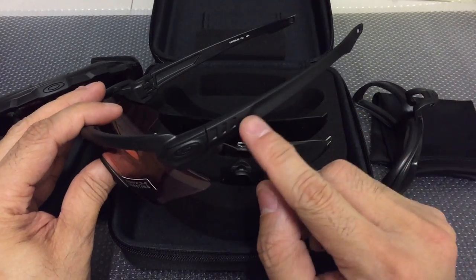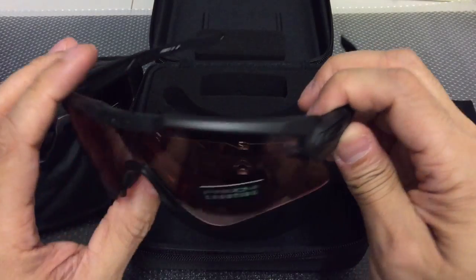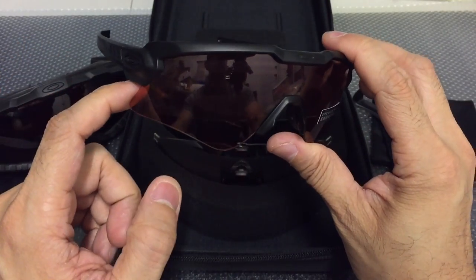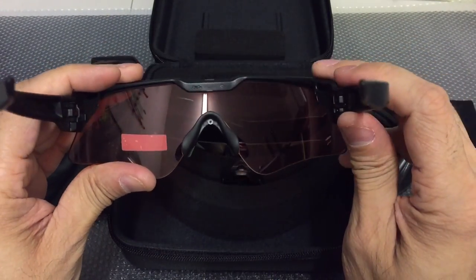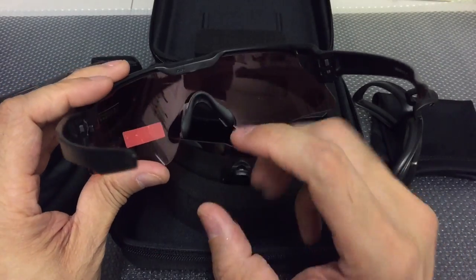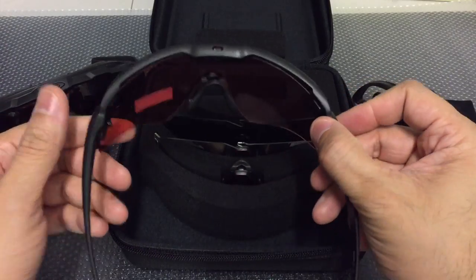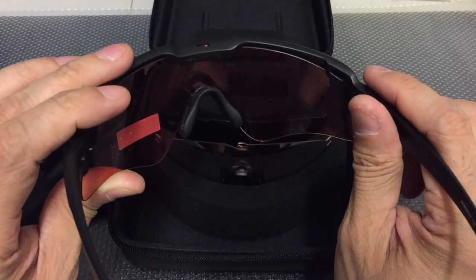The stems are nice and thin so they accommodate underneath over-the-ear hearing protection and communication devices. The lens shape is very reminiscent of the hybrid lens shape you'd find on the M-Frame — it's a cut that suits the majority of people. One really great feature is that the frame itself has vents cut into the top, which allows for constant airflow to prevent the lenses from fogging. Unlike older Oakley lenses that required specific cutout lenses for venting, any lens in this system will be vented because the vents are on the frame itself.